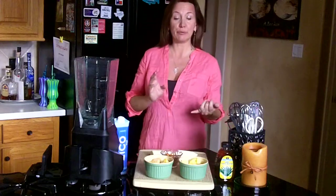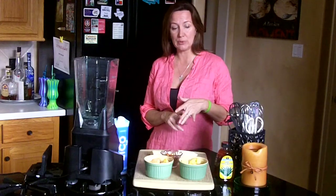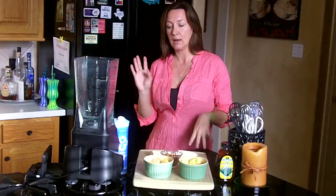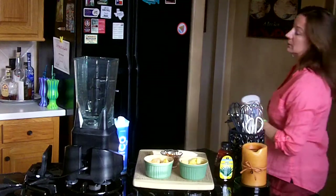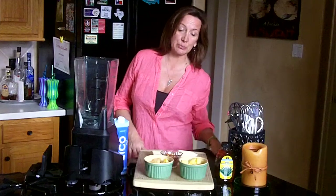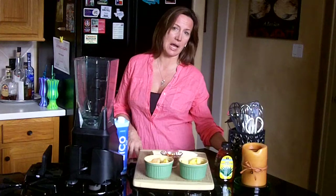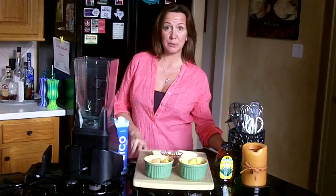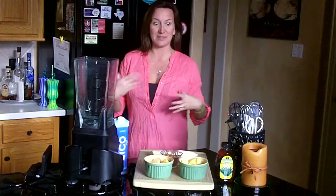I'm going to use frozen mango, frozen pineapple, a whole banana, some almonds that I soaked, a little agave, some coconut water, and one scoop of my lean protein. Now this is definitely a meal replacement for me, but it's really, really good for you. The calories are about, I would say maybe 200 calories. I'll definitely put the recipe on GetSkinnyWithJenny.com. Let's get started — I'm excited about this one, I love tropical stuff.